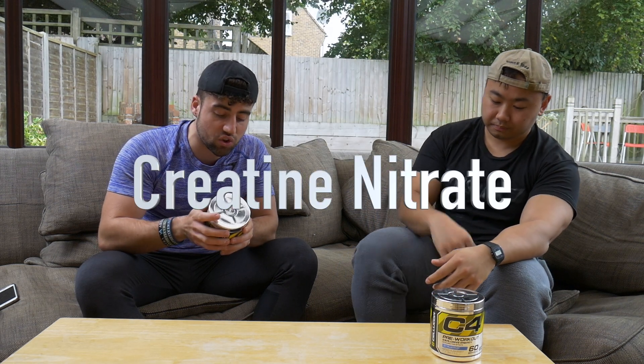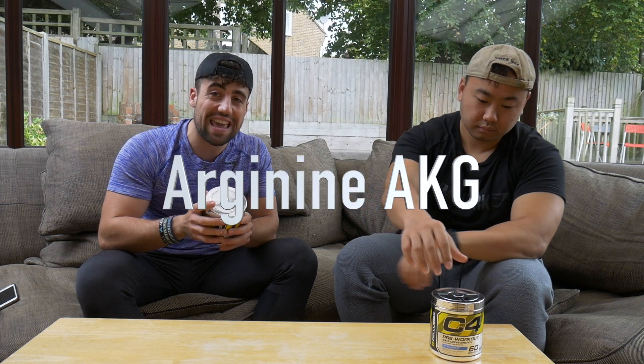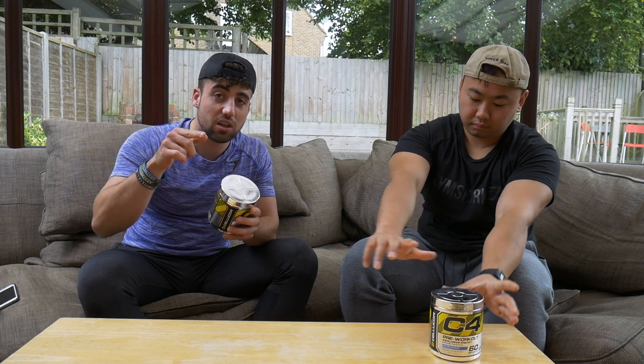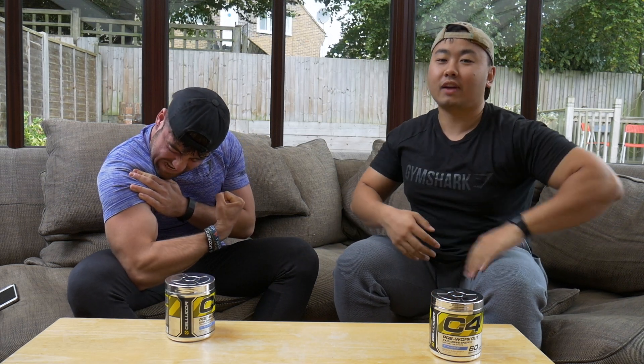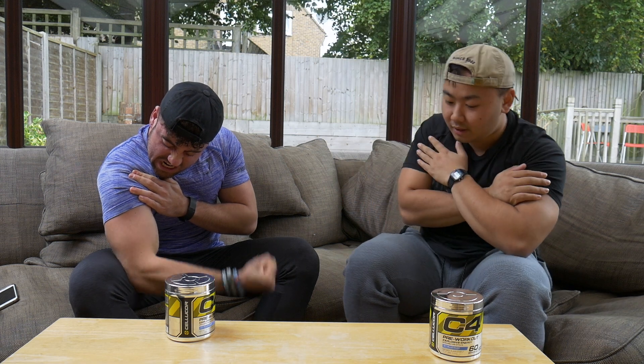Moving on to creatine nitrate and arginine AKG. Basically what these do - the nitrate and the arginine just help to give you a better pump in the gym. I'm feeling a bit flat at the moment, but that's alright.